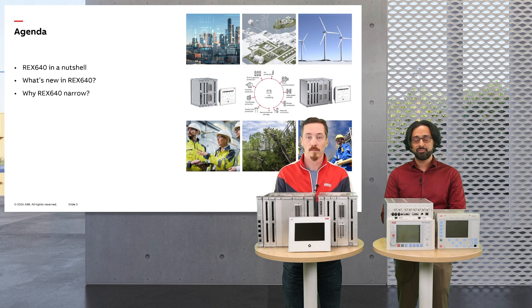What's on the menu today? First we'll have a recap of the REX640 in a nutshell. Then we'll have a look at what's new in the REX640, and then we'll go into why you would want to go for the REX640 narrow. Let's have a look.